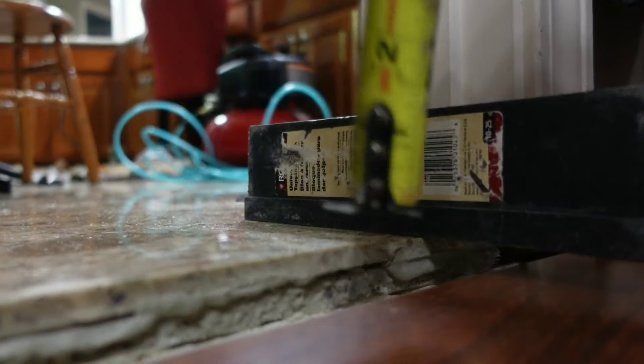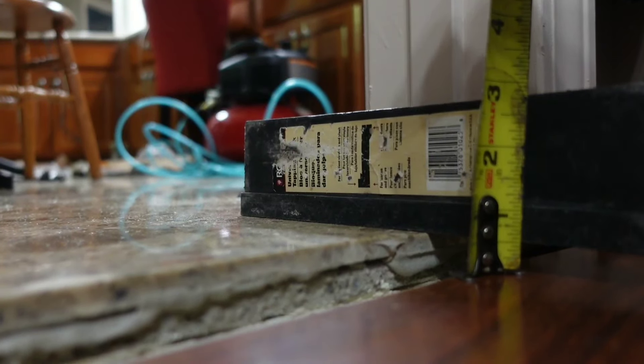Get on this side and look at that half inch. Beautiful.